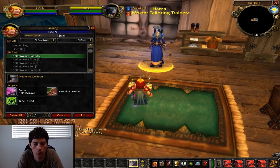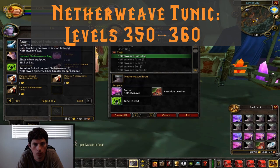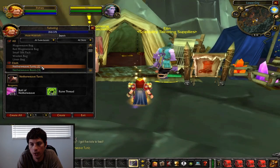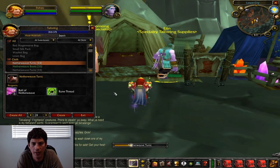Now that we're 350, we're going to head back to Shattrath, talk to Ian again, and buy the recipe for Imbued Netherweave tunics. You can make the robe or the tunic — they require the same amount of materials. At this point you can also make yourself some Imbued Netherweave bags, which is a nice upgrade. We're going to use the Imbued Netherweave tunic to level from 350 to 360. Then it gets a little more complicated, because the vendor that sells the next recipe sells it on a timer, and it can be a pain to get.